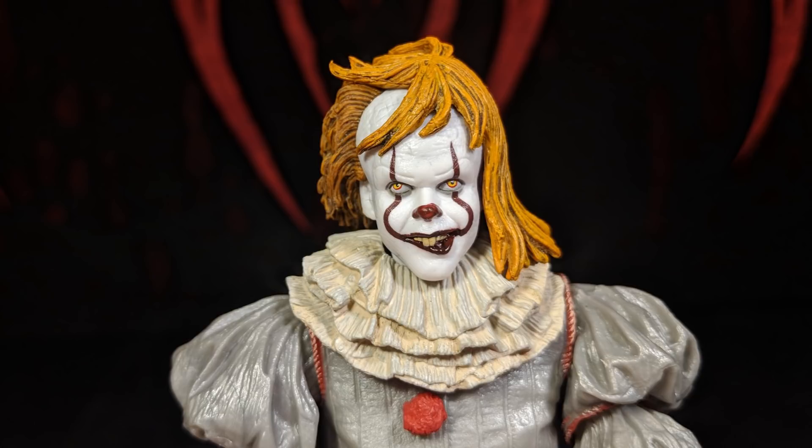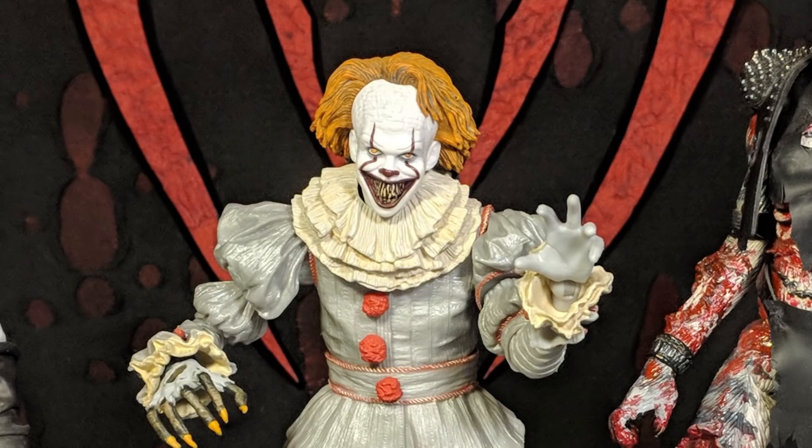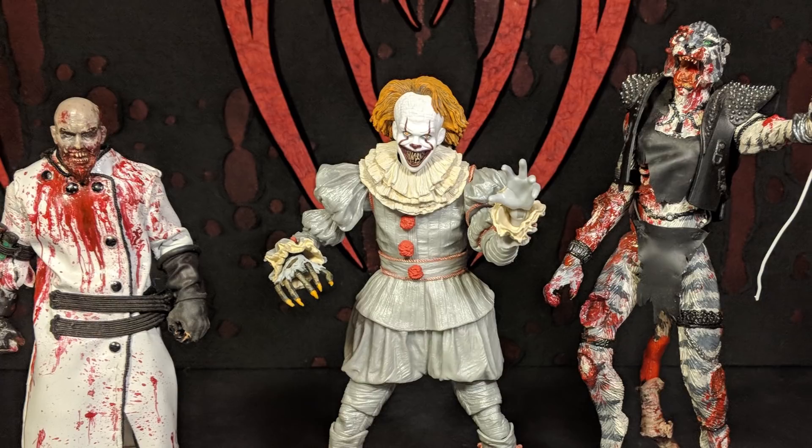Once again I want to thank Fu Manchu from Fu Reviews for sending this figure to us. When they come out with the other ones we'll definitely be reviewing them, so watch out for that. Well, this is Mr. Evertise and I'm Zobacat — thanks for watching.